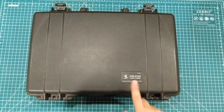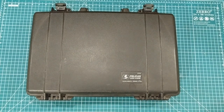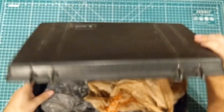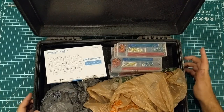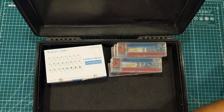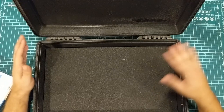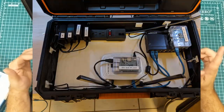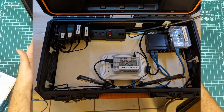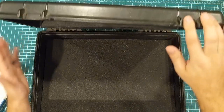The next thing is this Pelican 1490 case, which I bought at a yard sale for two dollars. It doesn't have the key and it doesn't have the top foam, but it's a Pelican case — it feels solid, with fiber reinforcement. It does have the bottom foam. A lot of times I'll build things like Raspberry Pis and routers in cases for travel, and it's hard to beat a $150 Pelican case for two bucks.